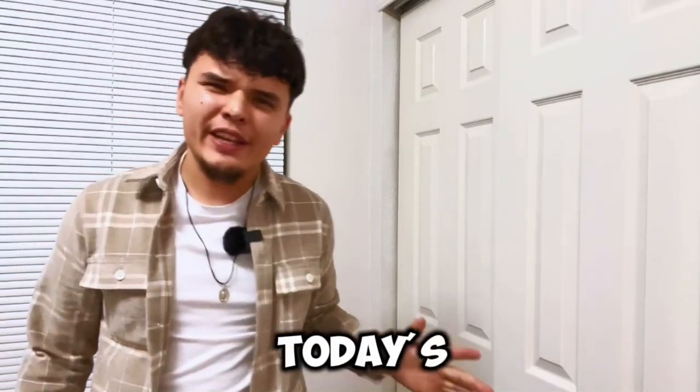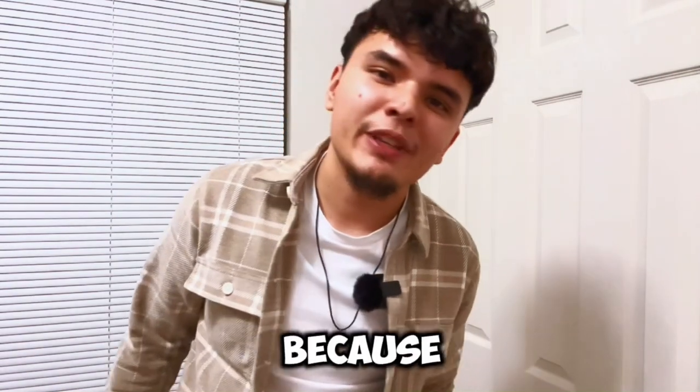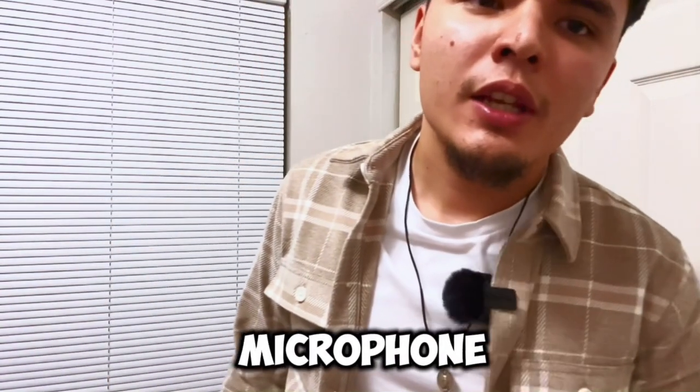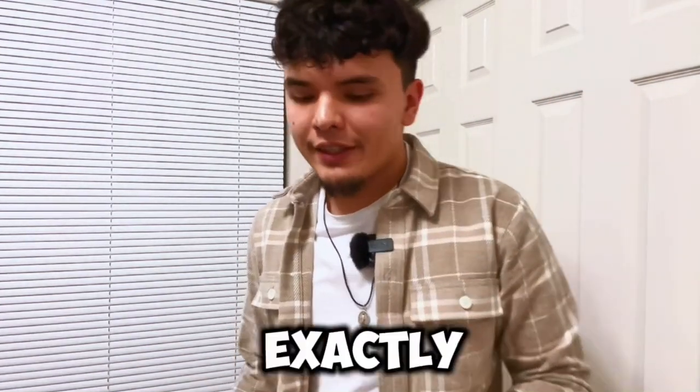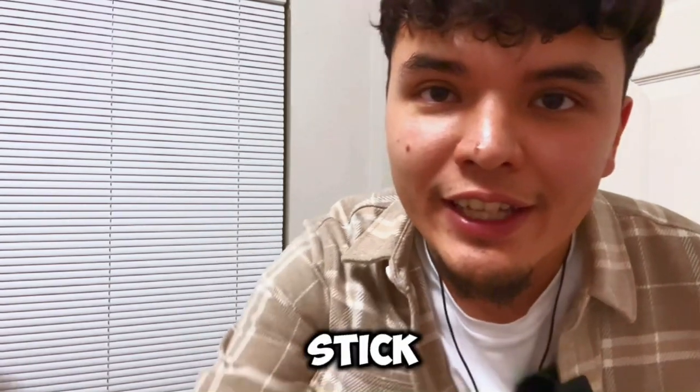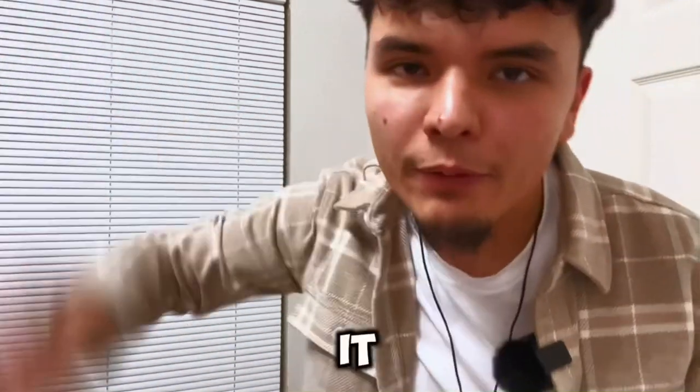Welcome to the Wireless Go review. In today's video, I'm very excited because today we actually bought this amazing microphone and an amazing tripod, and I'm going to show you guys exactly what we did today. So I'm very excited about that — go ahead and stick along because today it will be a journey.